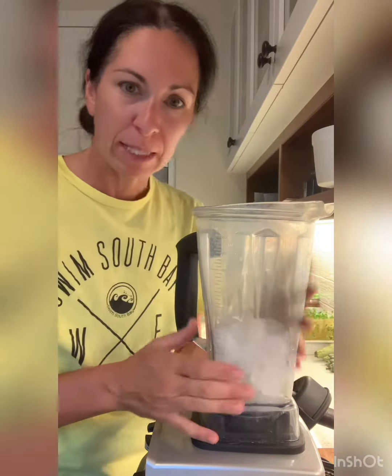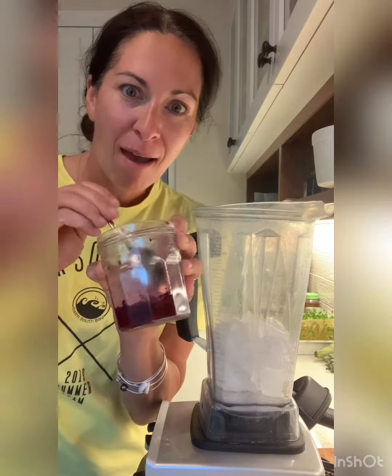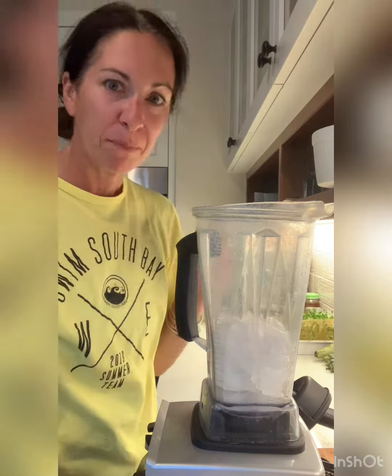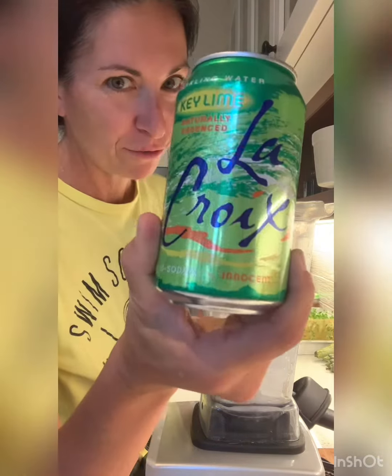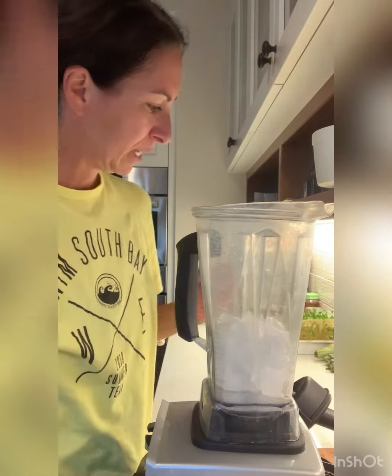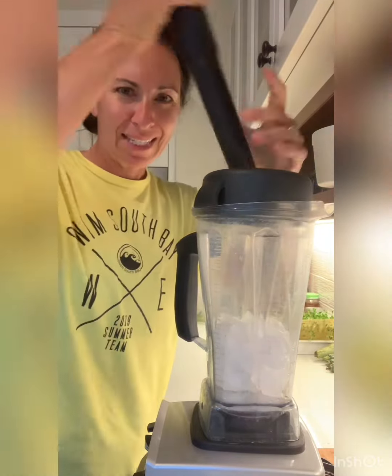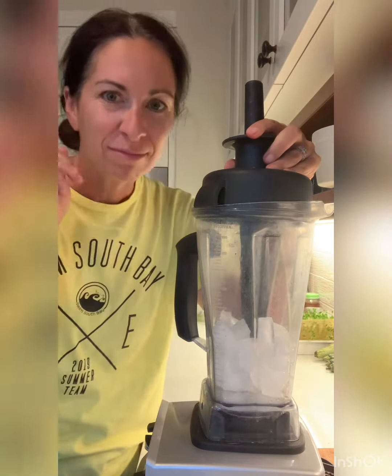So I'm just going to blend up some ice and I'm going to make some of my Lixado cherries. I've got some leftover — they smell good. Mix those into the ice. Roy, if you're choosing, I'm doing key lime because it's my favorite one. This is going to be loud, so cover your ears.